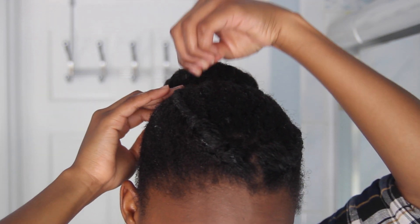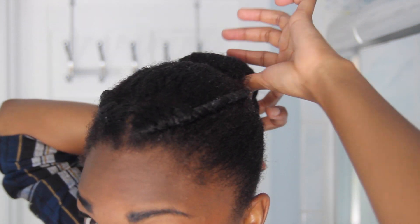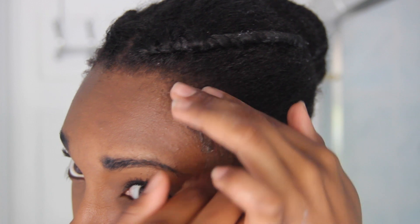Then I just secure any wayward ends that didn't make it into the bun with bobby pins. I'm going to smooth my edges with Eco Styler gel, first with my fingers and then with a bristle brush.